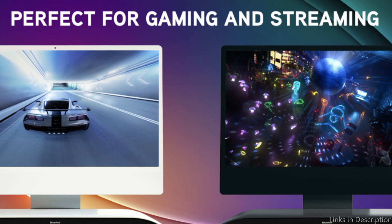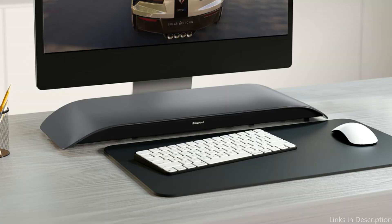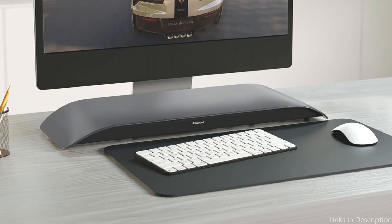The Blue and Under Monitor Speaker is a fantastic option for consumers seeking a discreet, practical audio solution without overcrowding their desk with larger speaker configurations, thanks to its space-saving design and strong audio performance.